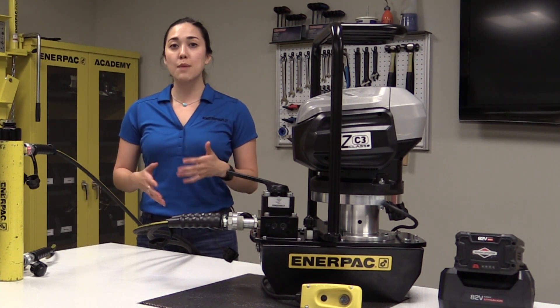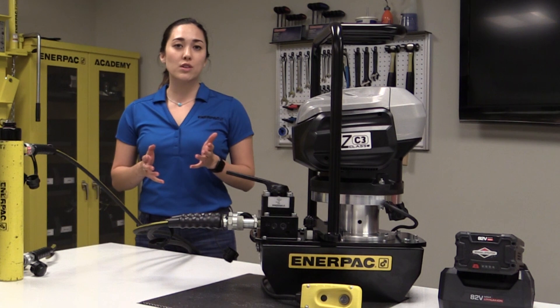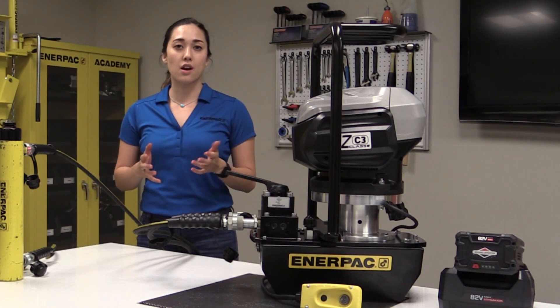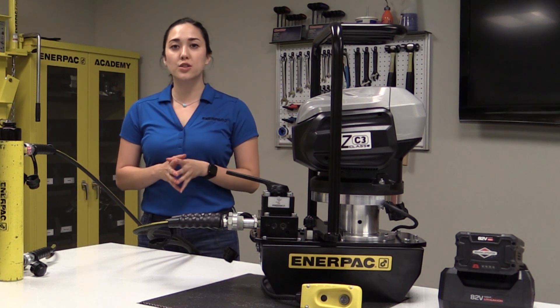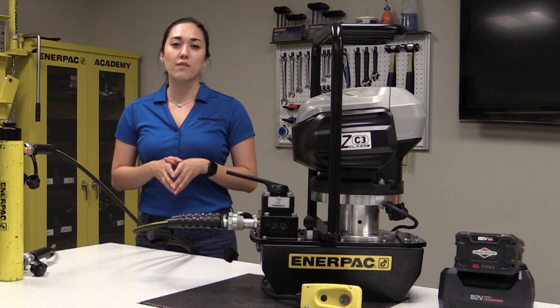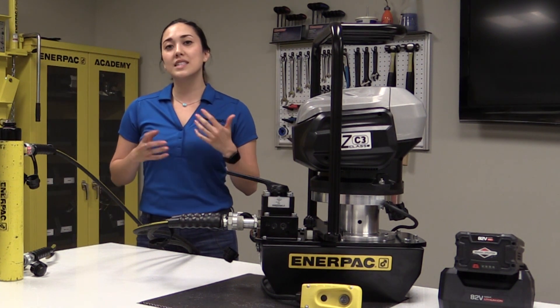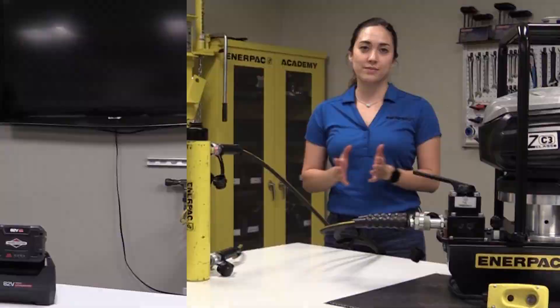Many applications requiring high performance also have emissions or noise concerns, or power sources such as electricity or air are not readily available. The new Enerpac CC series cordless hydraulic pump combines the performance of an electric pump with the convenience and portability of a battery pump, making it the ideal solution for higher flow applications in a multitude of industries.